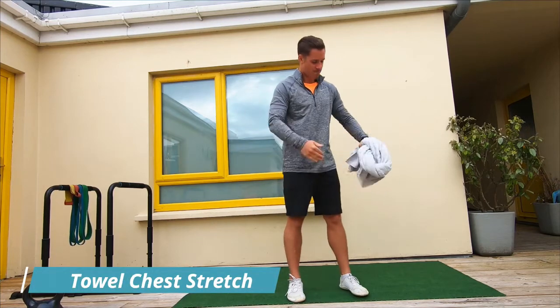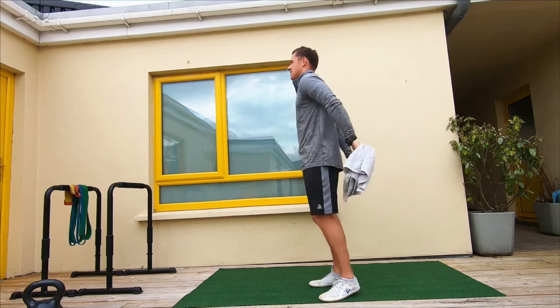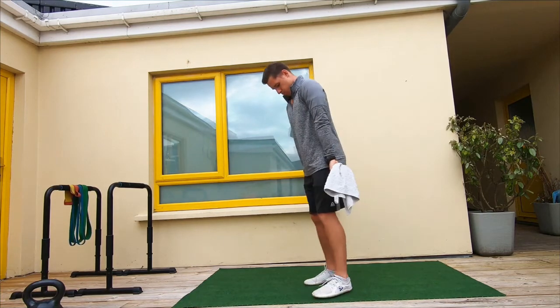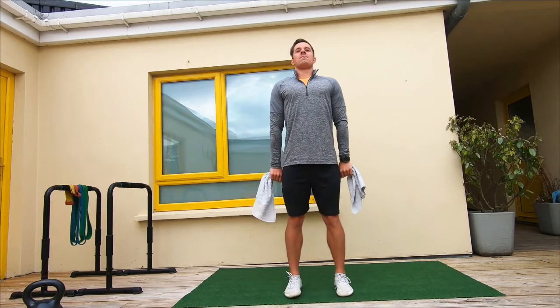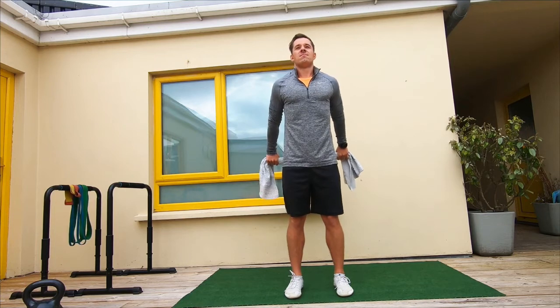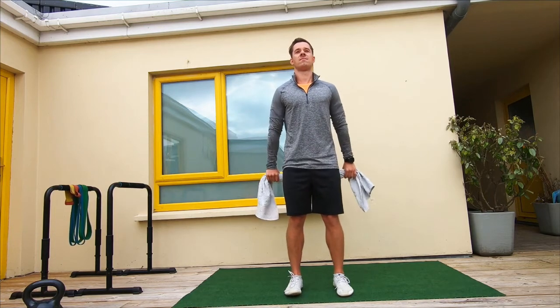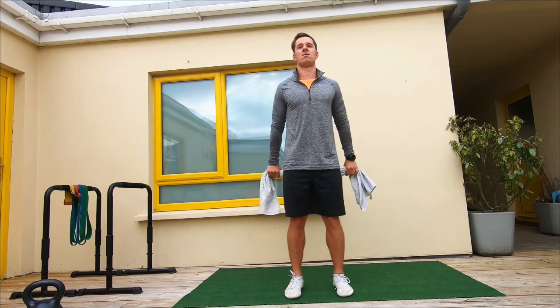We're going to start off with a towel. Position your feet, and we're going with an overhand grip, which means you just grasp the hands on the towel nice and naturally. From there, we're going to push the towel behind the body. We can pause at that outstretched position and breathe — this will really relax the stretch.